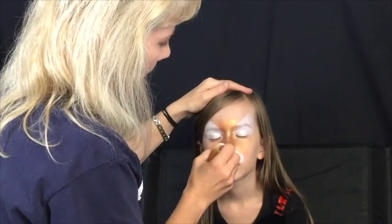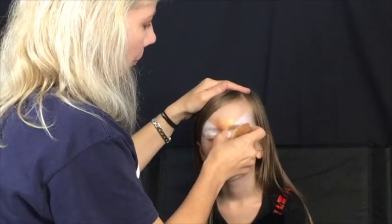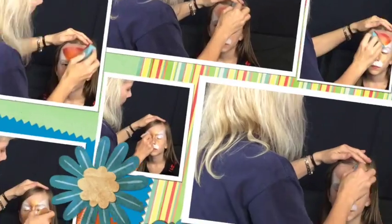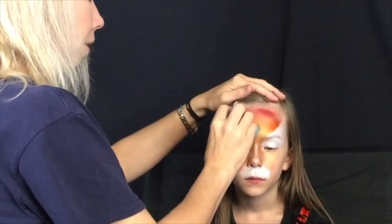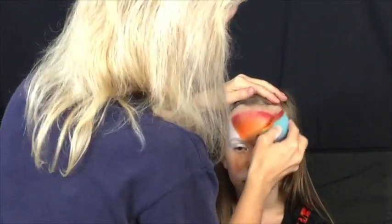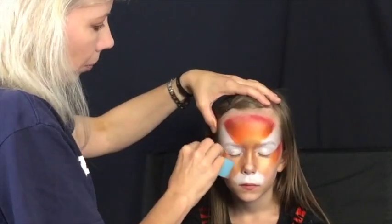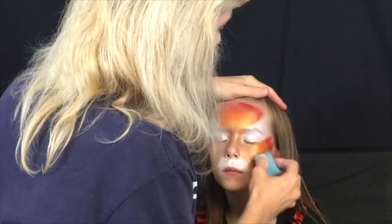Load your Brilliant Bling split cake on a sponge and begin covering the nose area with the lightest color on that split cake. Then use the rest of the colors to cover the forehead and come down on either side on the cheeks. When covering the cheeks, start up by the eyes, make sure you have good coverage there, and then come down in a slightly curved shape as you get lower on the cheek.